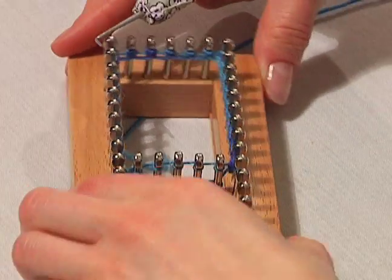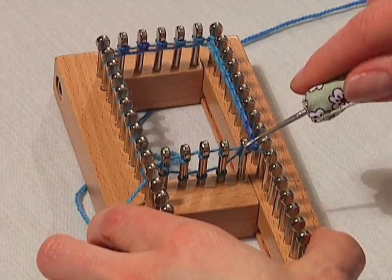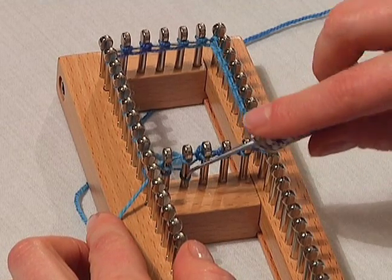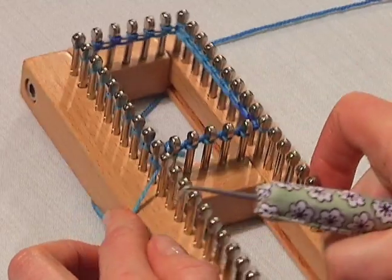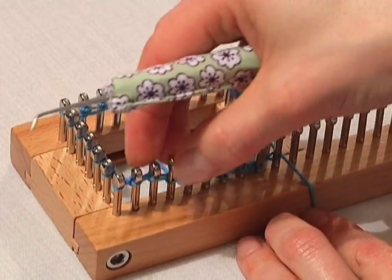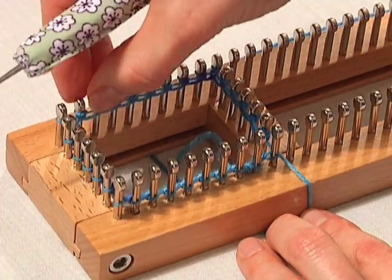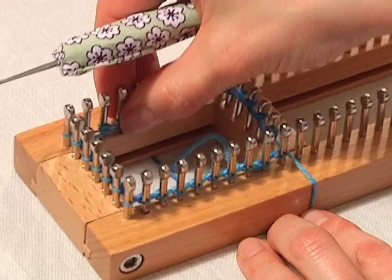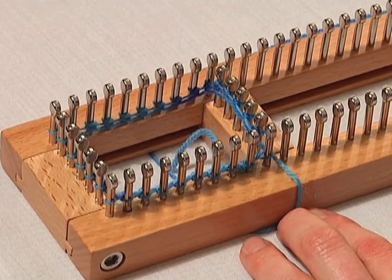Now we're going to move our board a little bit, and we're going to get these slider pegs all looped over. Now you're just going to push down those stitches and make sure you got them all looped over and you just have one loop on each peg. And that's it — your stitches are cast on and you're ready to go into knitting your sock.